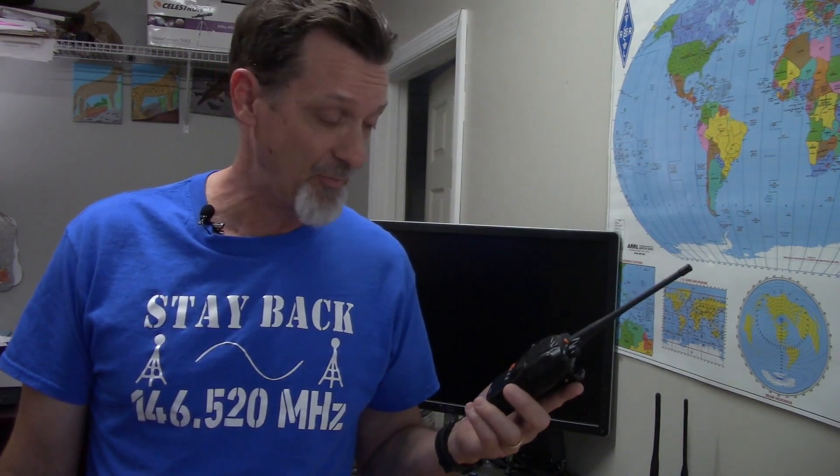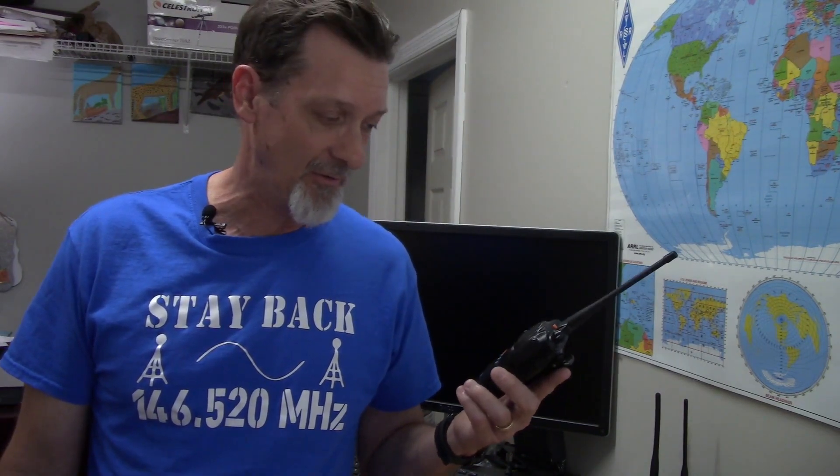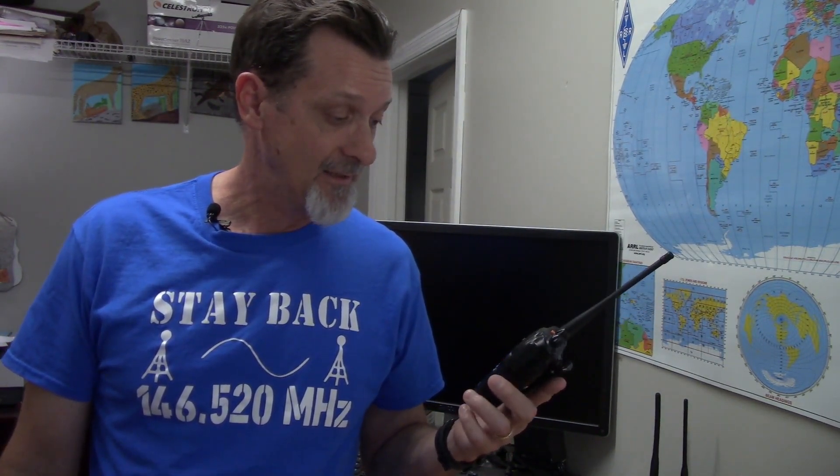I just want to cover the menu settings and let you know what you can change and what features it has. It has a good blend of a couple of bells and whistles plus the solid core features a good radio would have — like split tones, adding memories, and transmitting to empty memory slots. Those are two pretty big features some of the competition doesn't offer. GMRS is pretty heavily repeater-based, though I'm a simplex person myself — I like the challenge of seeing how far something can reach.